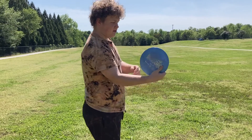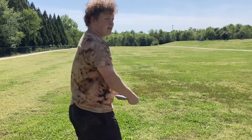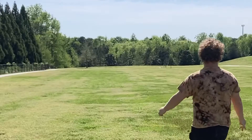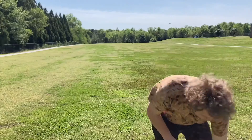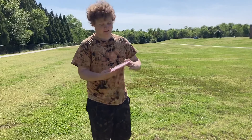Those ones have less torque resistance — it is more beaten in. But this one's kind of brand new, so I'm going to throw it flat and it should just go dead straight and hold it. I'm excited to see what this does. I do have a little bit of a headwind but I'm going to fight it.